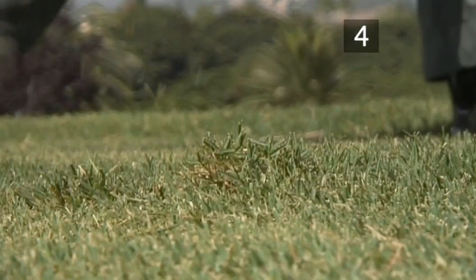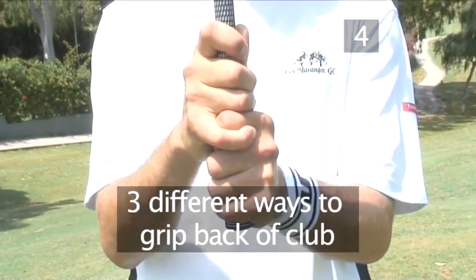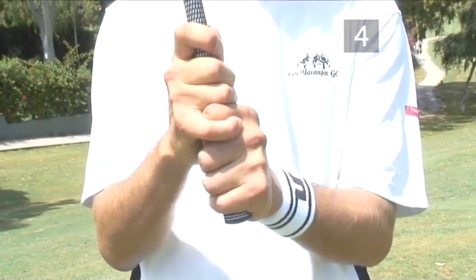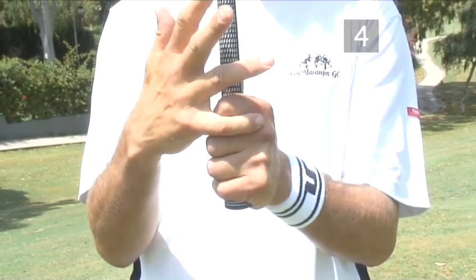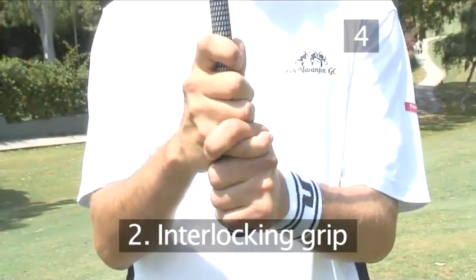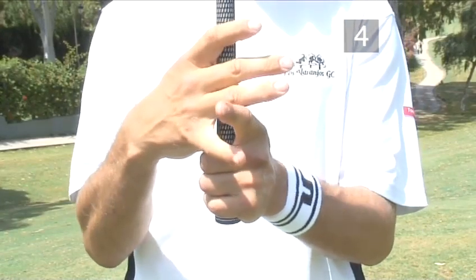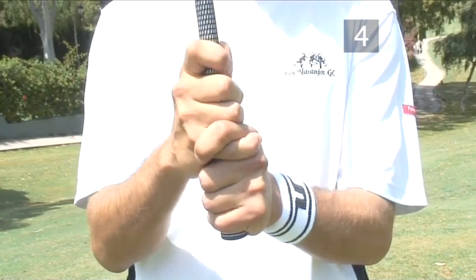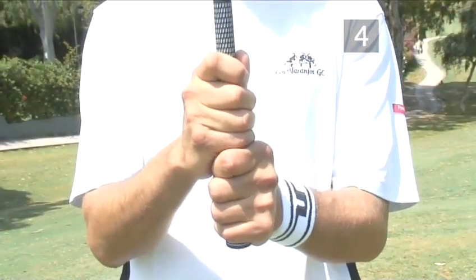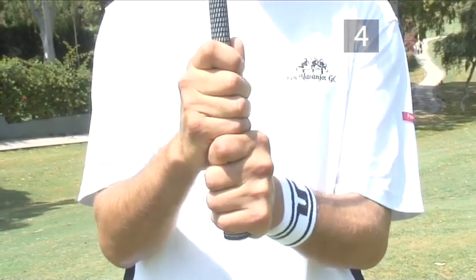Step 4. Grip the back of the club correctly. There are three different ways to grip the back of a golf club — choose whichever feels better for you. This is called the Vardon or overlapping grip and is by far the most common method used in golf — place the little finger of the right hand between the index finger and middle finger of the left hand. This is the interlocking grip, where the right little finger and left index finger are locked together; it is a lot easier for those with smaller hands as it allows the fingers to reach around the club, and is the second most common grip. Finally, this is called the baseball grip, used by people and children with very small hands in order to get all the fingers around the club.